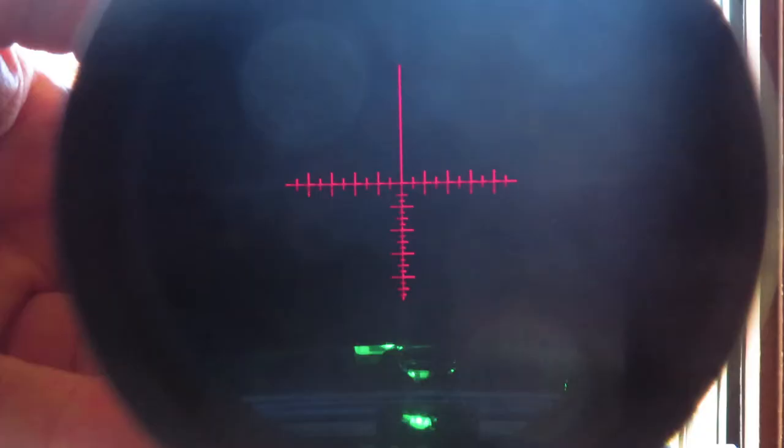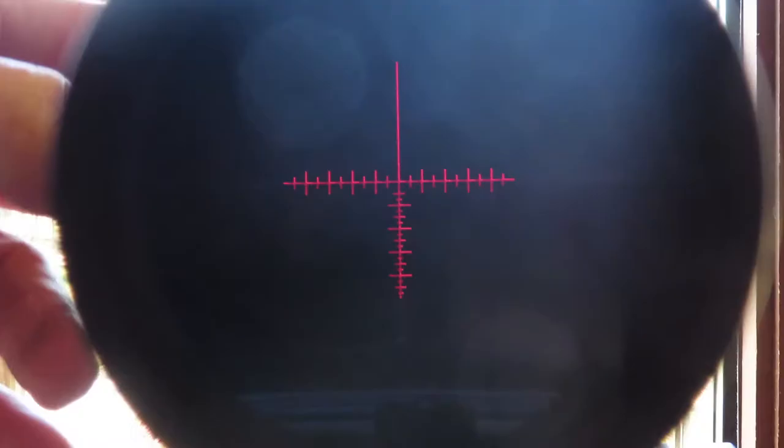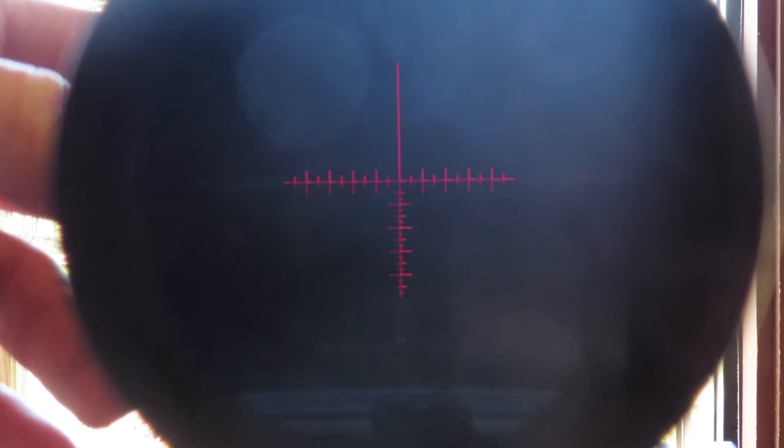Hold it down again — 1001 — let it go. The green light goes off. Now you have only the red crosshairs. The third function is red only, no green light. In this function, you can control the illumination of the red crosshairs. You have a very slight red, which is what I would recommend all the time, and then you have a bright red.